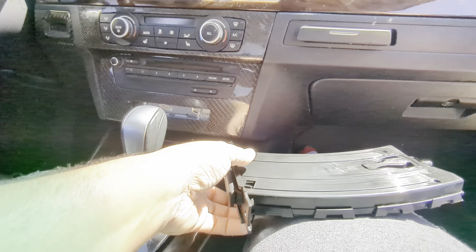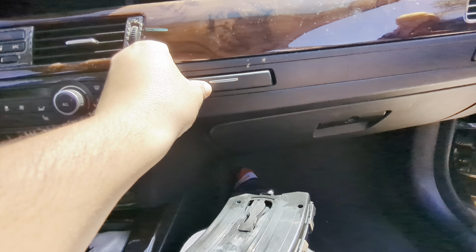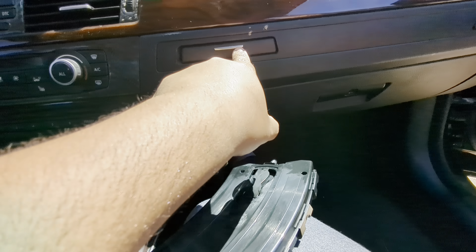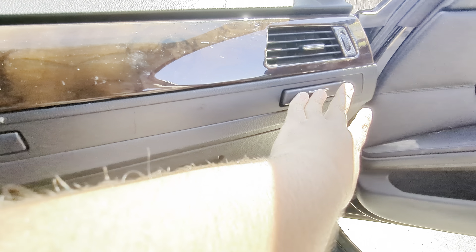So today we are doing the infamous broken BMW cup holder, because just beamer things.